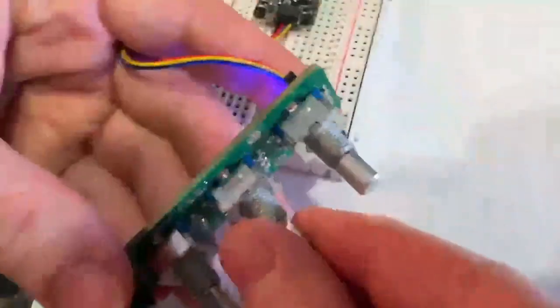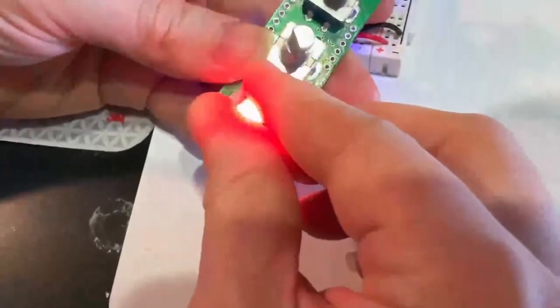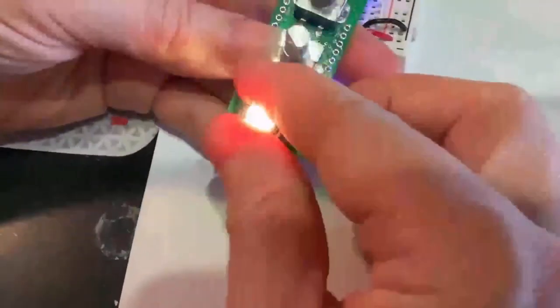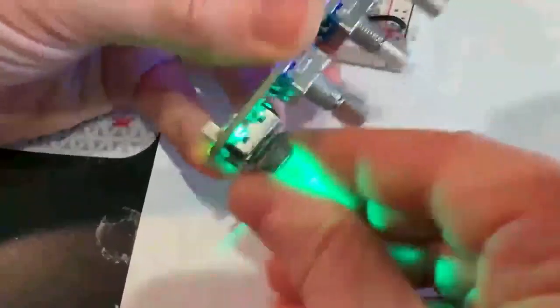You can see it kind of behind my finger, but there do exist rotary encoders that have a translucent body. And although these don't have a switch, they do shine the LED light through so you can get a really cool effect, especially if you have a translucent knob.